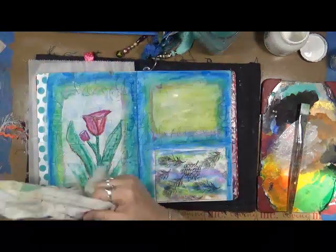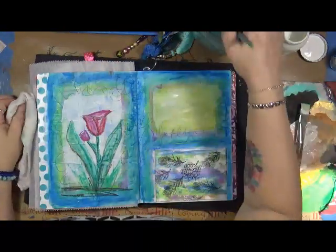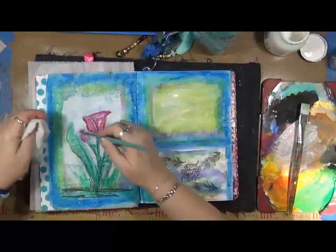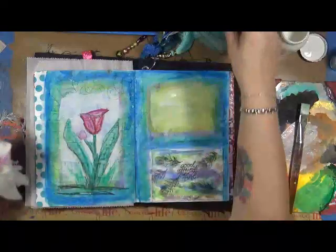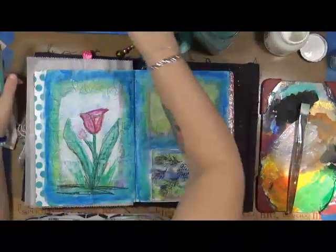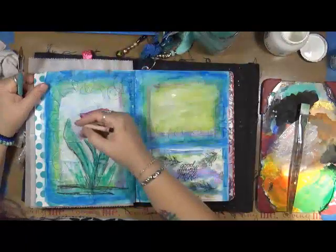I don't like that flower — so what we're going to do is wet it and take it off. We're going to fix it.